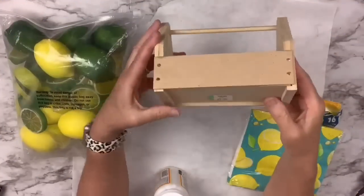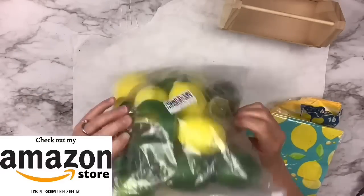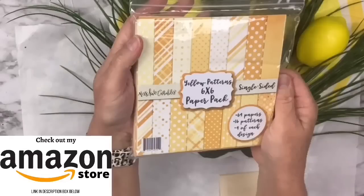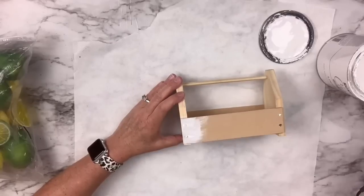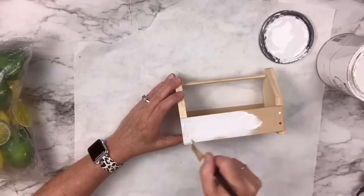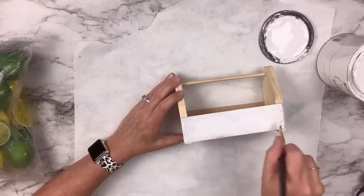This little tool caddy originally came from Home Depot — I got it for $1.99. I've got lemons and limes I ordered on Amazon and a cute scrap of paper also from Amazon. I clean off the caddy first with crud cutter, then use my Rust-Oleum linen white chalk paint and paint the whole thing. I want it to have a nice clean white base.